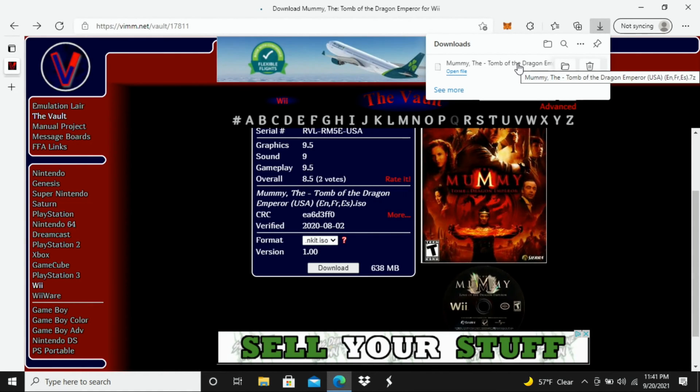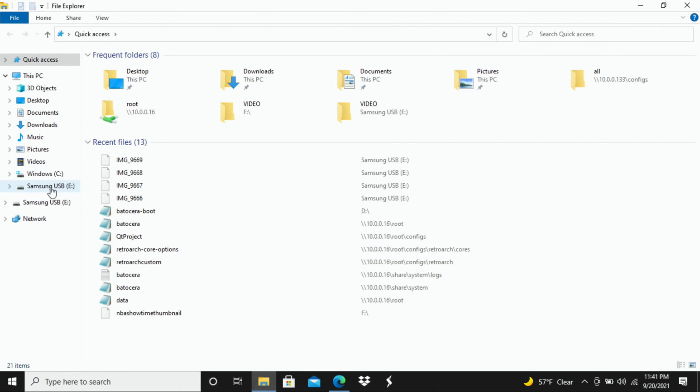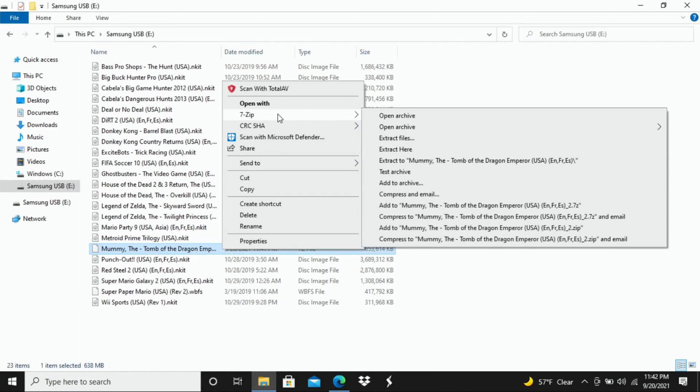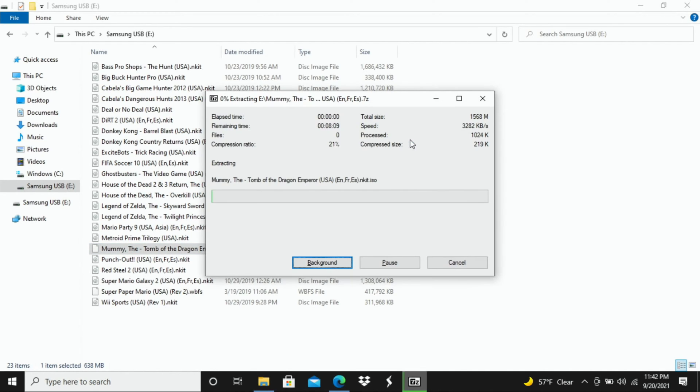The download is now complete. I'm going to access my file system on this particular USB drive — over here is my Samsung USB. I can see the file is a zip file, so what we need to do is extract it. We're going to use 7-Zip, which is a really great unzipping tool. I'll right-click on this and, once you've downloaded 7-Zip, you're able to just go and extract files. I'm going to confirm that I want to extract to my E drive, which is what this Samsung USB is registering as. It's going to take about three minutes to fully extract, so we'll let this do its thing and come back once it's complete.